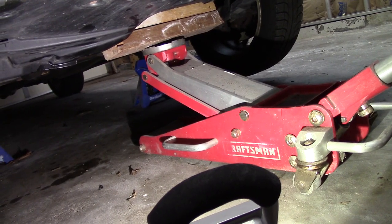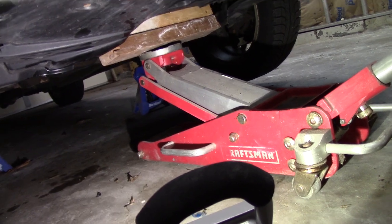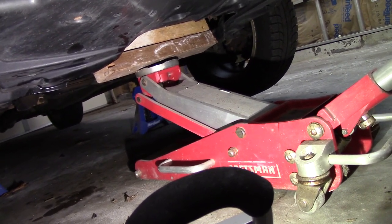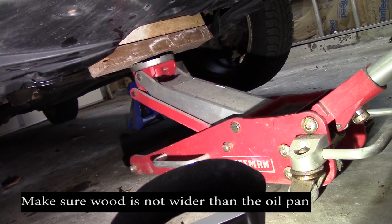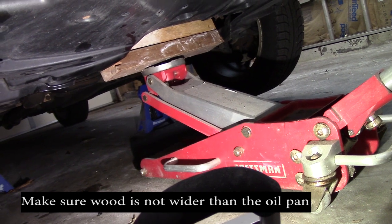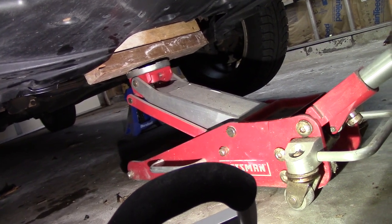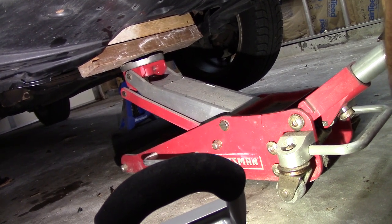Because I don't have a cherry picker, I'm going to use my jack and some blocks of wood against the oil pan. Just remember when you do this, don't put the jack directly on the oil pan — you want to use some wood, some 2x4s, a couple of them. I'm going to apply pressure to the bottom of the oil pan enough and then take the two bottom nuts off each side of the motor mount.